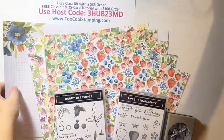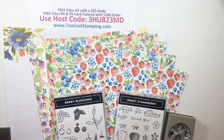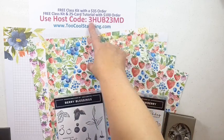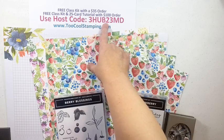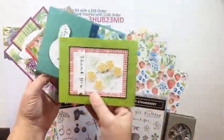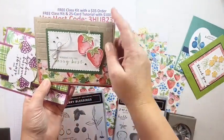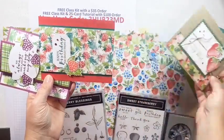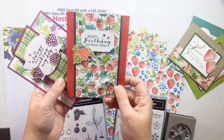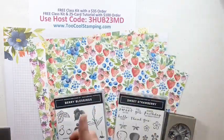If you want to earn that Berry Blessings five-card kit, you just need to place a $35 order with host code 3HUB23MD and you'll get all the parts and pieces to make these beautiful cards. To see them up close you can check out my live class from last week - either here on Facebook or on my YouTube channel. Let's quickly go over some of the awesome products we're using today.